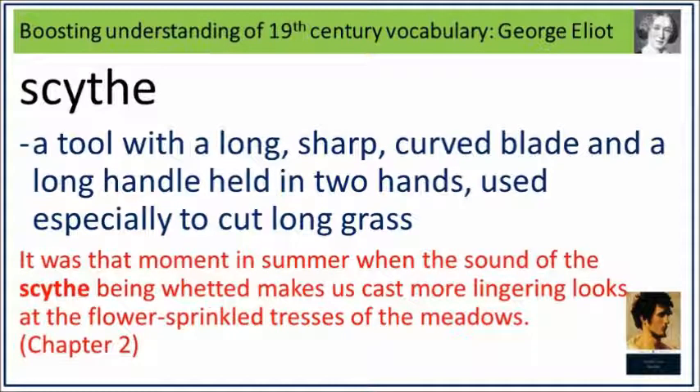It was that moment in summer when the sound of the scythe being wetted makes us cast more lingering looks at the flower-sprinkled trestles of the meadows. Scythe: a tool with a long sharp curved blade and a long handle held in two hands, used especially to cut long grass.